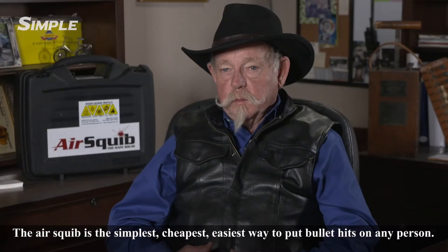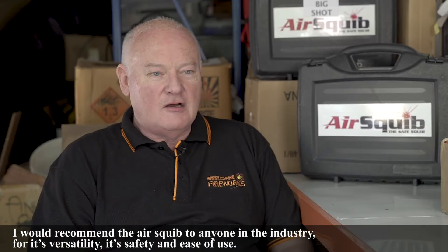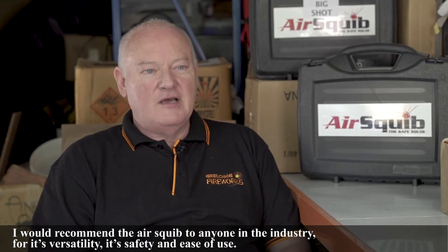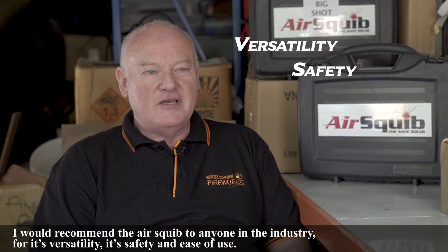The AirSquib is the simplest, cheapest, easiest way to put bullet hits on any person. I would recommend AirSquib to anyone in the industry for its versatility, its safety, and ease of use.